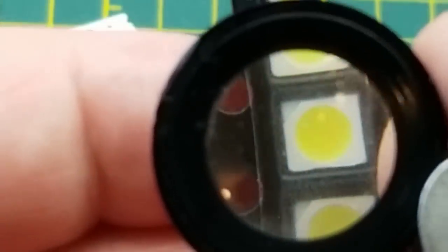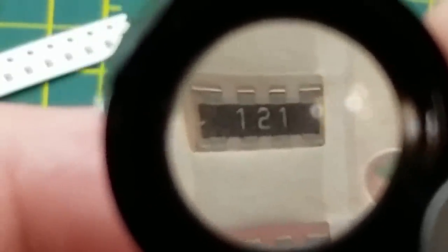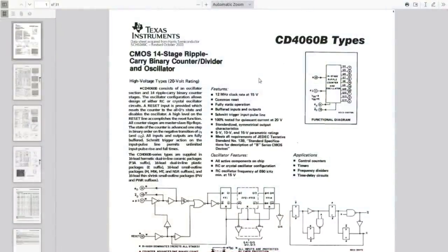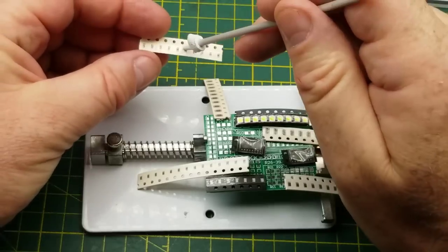We have these little LEDs and these much bigger little LEDs. Here are some resistor arrays which is kind of neat - I've never seen those in surface mount before - 120 ohms I guess, 12 and one zero. And there's the two chips called out on the circuit board: 74HC138, which is an eight-line decoder/demultiplexer - inverting or non-inverting depending on which version you've got - and a CD4060, which is a 14-stage ripple-carry binary counter/divider and oscillator.